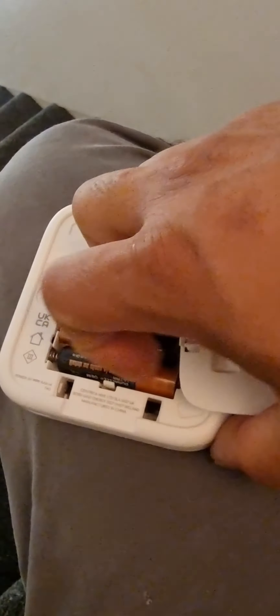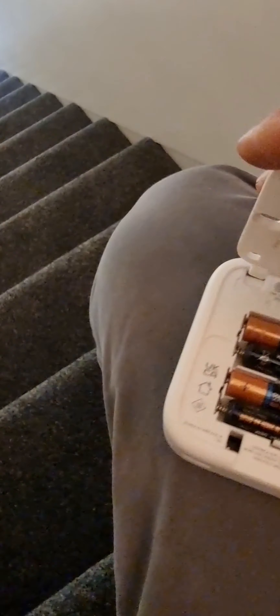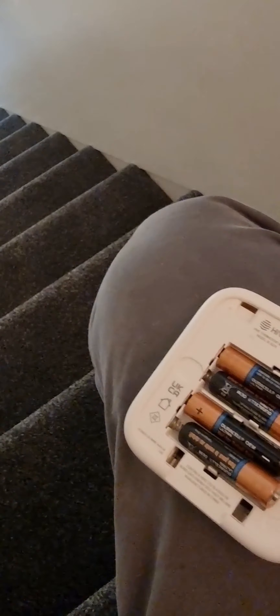I took the battery off and removed it, then put it back in.